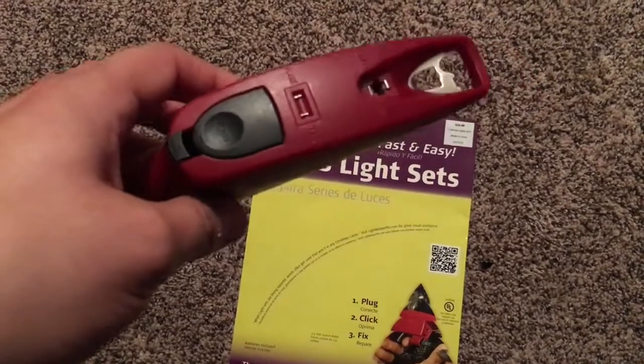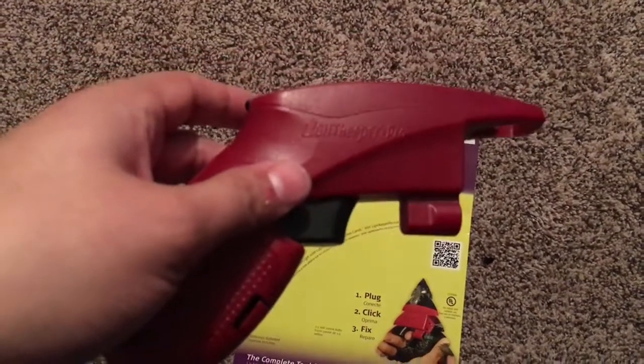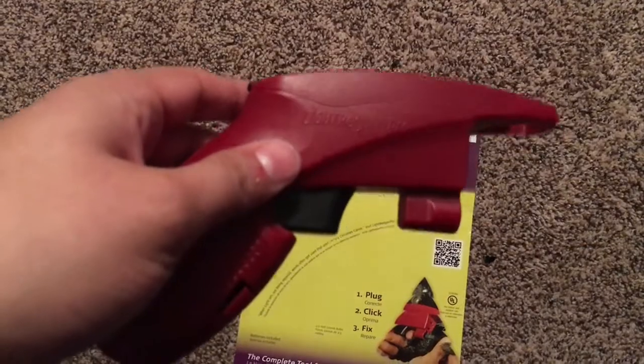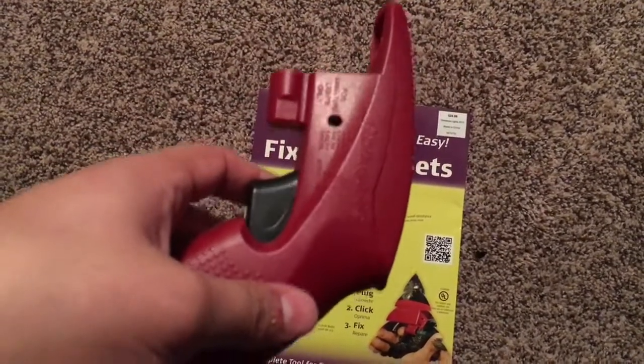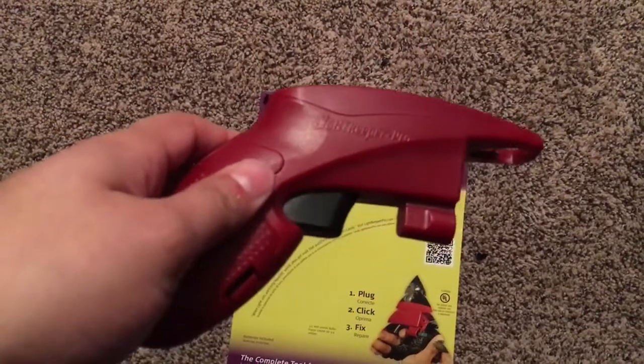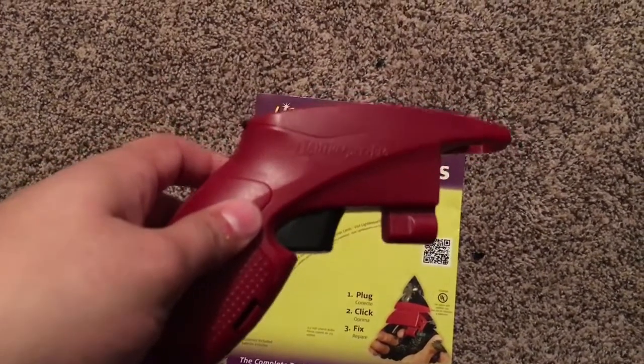I was kind of disappointed with that part, because I thought it supposedly sends volts and tells you where the problem is, but maybe that was my fault. I have other strings that don't work, so I'm going to test it on those and see how that goes.